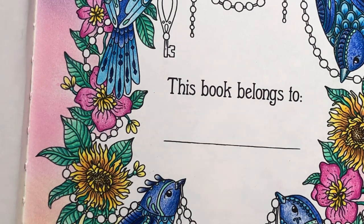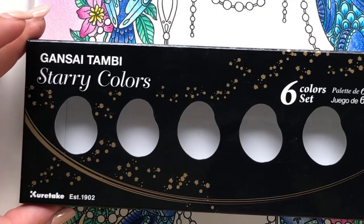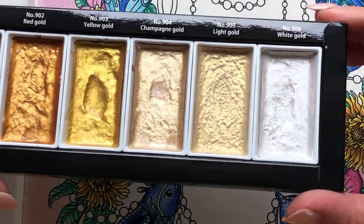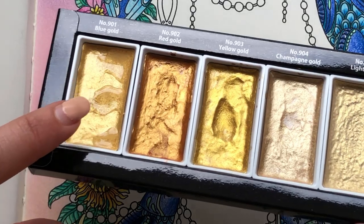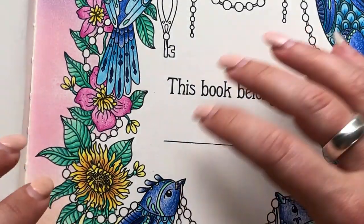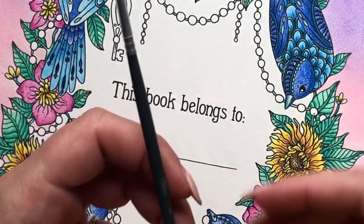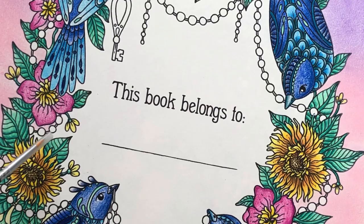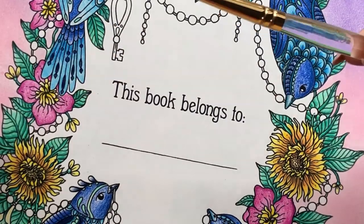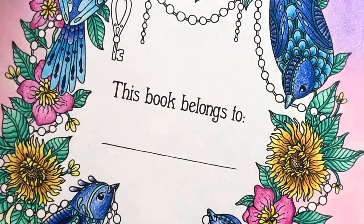Moving on to these beads — this is where things get fun! I'm delighted to be using the Gansai Tambi Starry Colors. I have the little six-set here and I absolutely love these paints; as you can see a lot of them have a fair bit of dent going on. I've pre-soaked the Blue Gold, which is the color we're going to use, to help loosen off the paint and get it ready. I'm going to do all of the beads and the key in this paint. I've got two brushes — a number one with a tiny tip for the strings so I can get in nice and tight, and a Royal and Langnickel size 5 round with a pointy point for the larger areas but still giving precision.